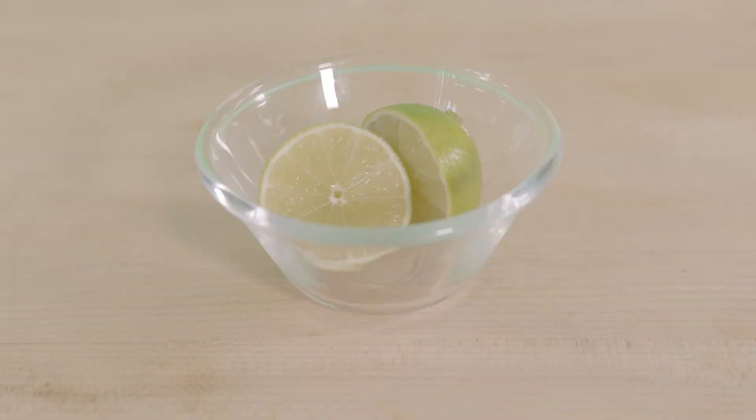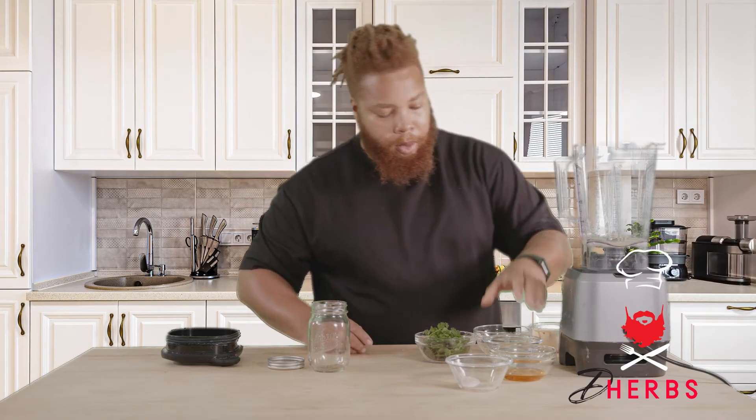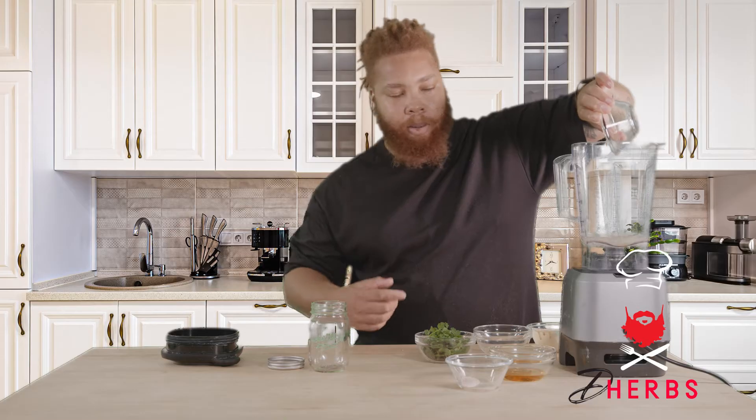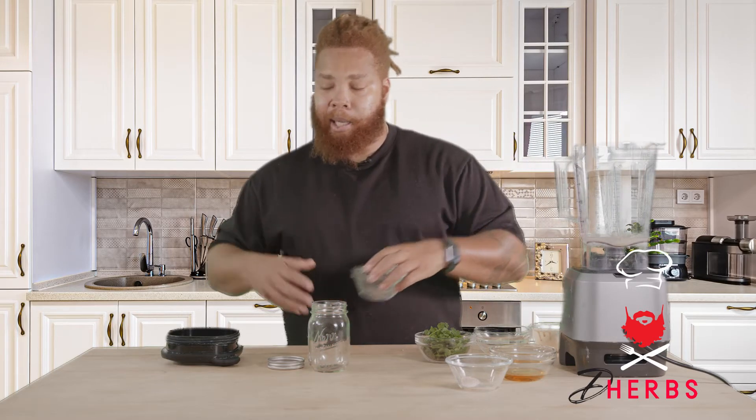Here we have our lime juice. This is the juice of one lime, fresh squeezed. One quarter cup of water. This is going to help thin out the sesame seed paste, which is extremely thick. That's what's going to give our dressing its body.